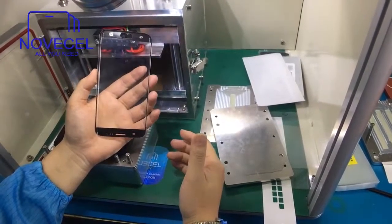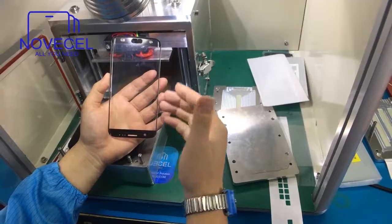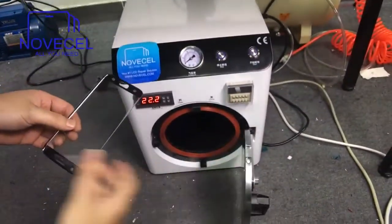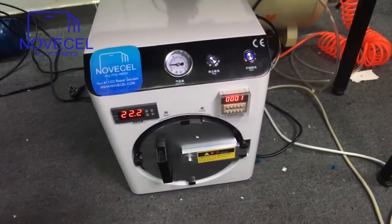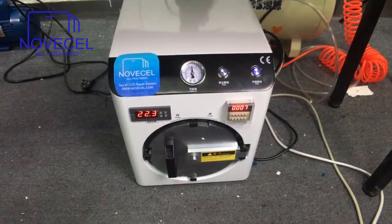Just in case, because some people on other machines have said that bubbles come out, just to avoid that, put it into the bubble remover for two minutes. That's it — just put it inside, wait two minutes, and then you can proceed to the next step.